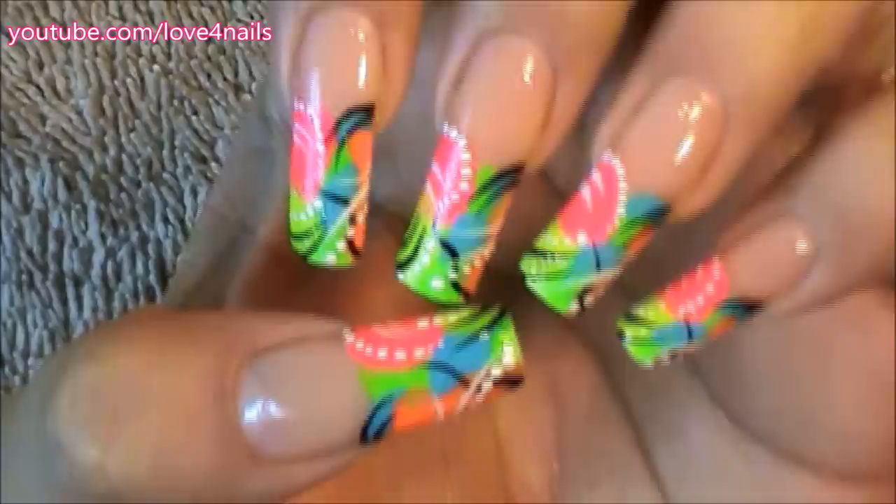Hi guys, today we're gonna be working on a freestyle neon colorful nail art design. Let's get started.